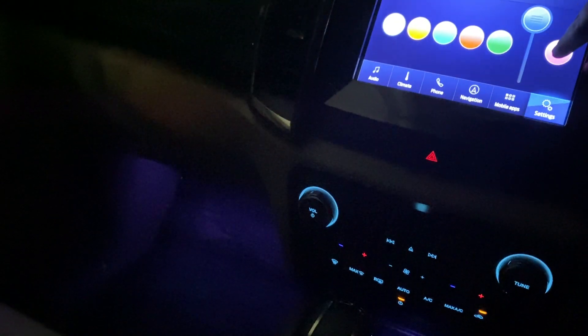Then comes orange, then a darker blue, then our red color. Here is green, then comes navy blue, and lastly here comes the purple color.